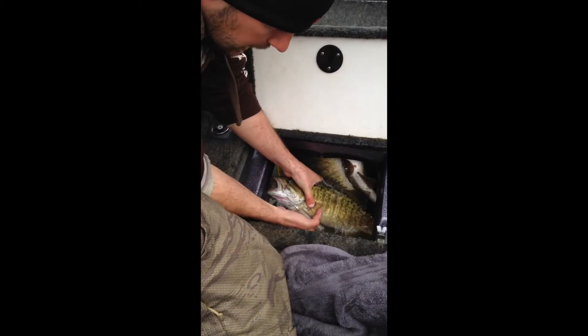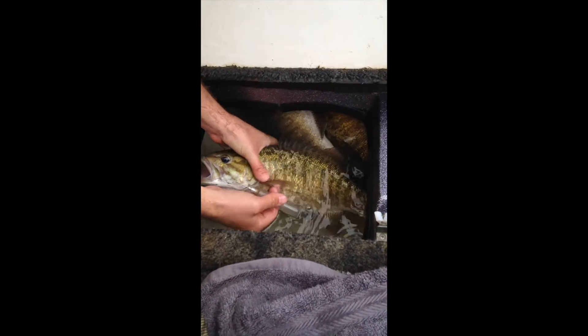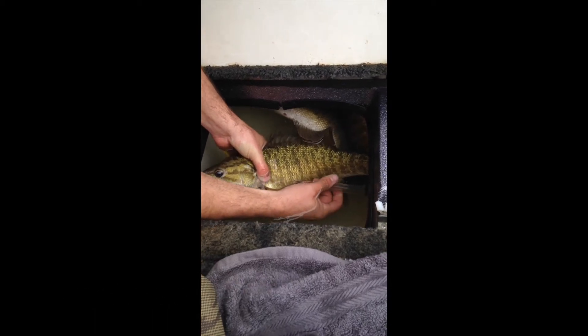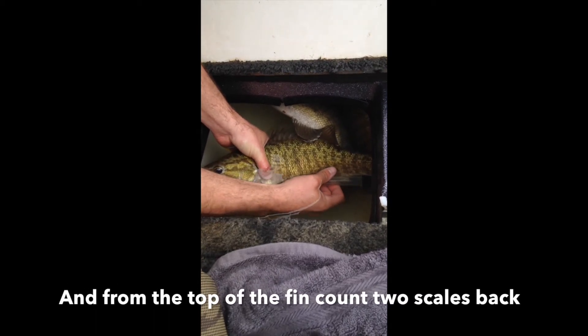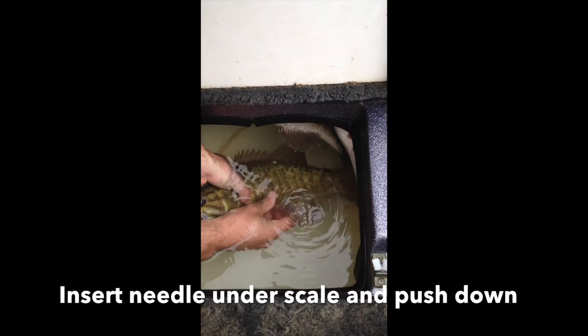The quickest way to do it is lay their fin down like this right here, and I count two scales back from this fin. Lay the fin down straight, two scales back — you have to go underneath the scale. Once I go underneath the scale, I push straight down, and as you can see, there's the air coming out of it.